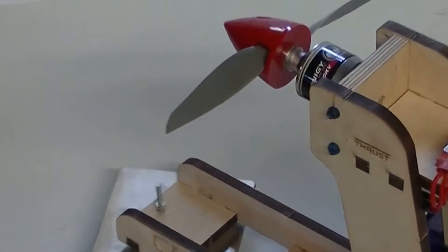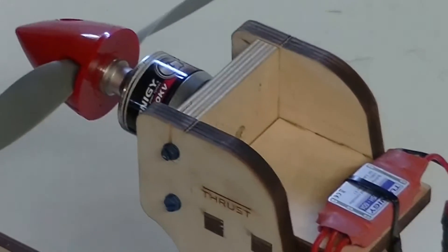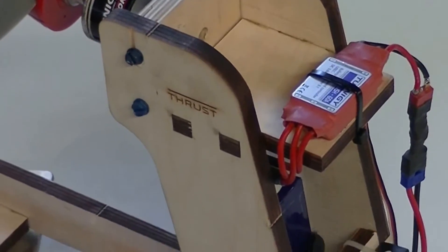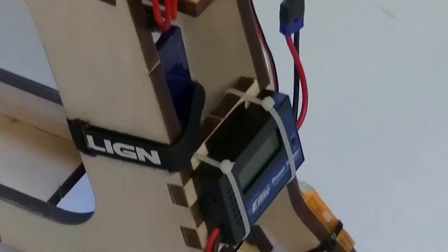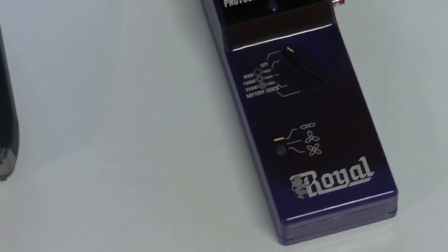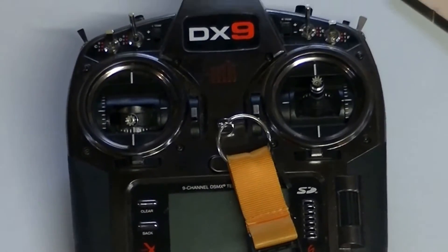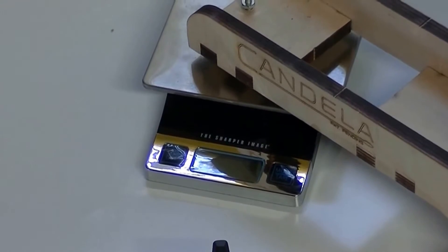So this is the equipment we're using today: Turnigy G46, a 60 amp Plush Turnigy ESC, Turnigy 5-cell battery, 3200 mAh, eFlight power meter for amp draw, a Royal photocell tachometer, a DX9 Spektrum radio, and a Sharper Image 11-pound, 5-kilogram scale.